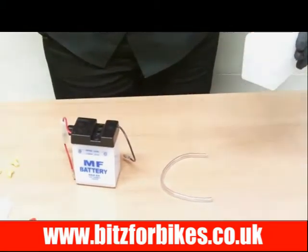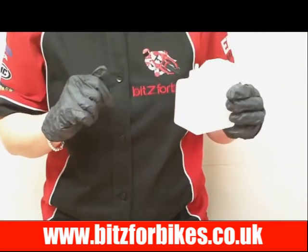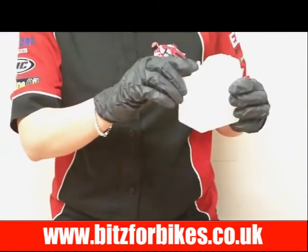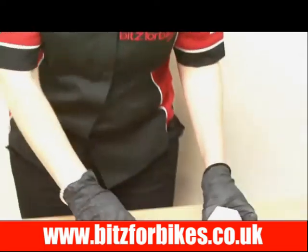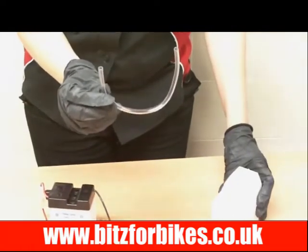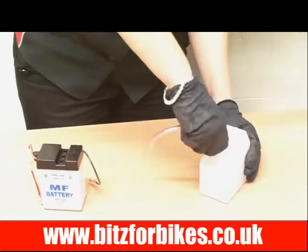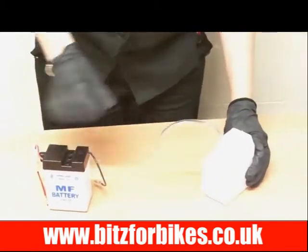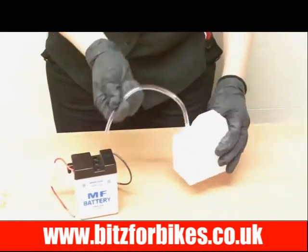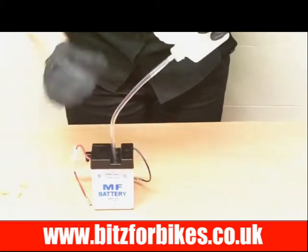I'm not actually going to fill this battery with acid because I just want to show you how to do it. Simply get the bottle of acid and you just have to snip off the top with a pair of scissors or a Stanley knife. Then you'll find in your box a plastic pipe called a breather pipe, and all you have to do is push that over the top of the bottle and push it down as far as it can go. Next, insert the breather pipe into the cells and start to fill with the acid.